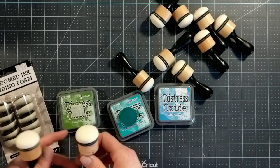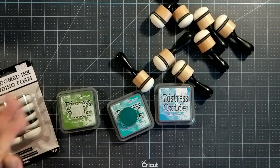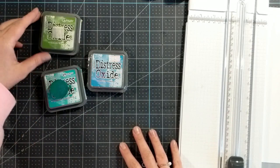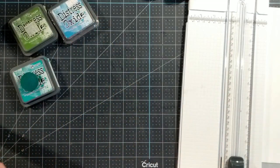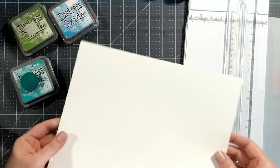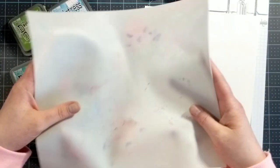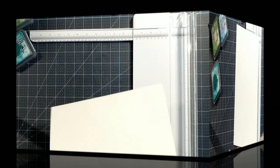If you've watched any new crafty videos, everyone is loving these new ink domes, so let's try them out and see how it goes. I've got a couple of things: three colors of Distress Oxide ink — mowed lawn, peacock feathers, and salty ocean. I also have a paper trimmer, a sheet of Neenah Classic Crest Solar White 110-pound cardstock, and a silicone craft mat — originally a baking mat from Amazon that I cut into four craft sheets.